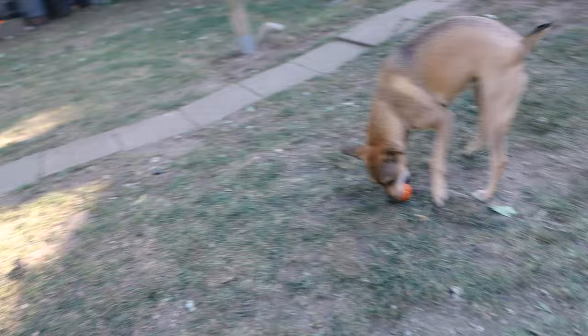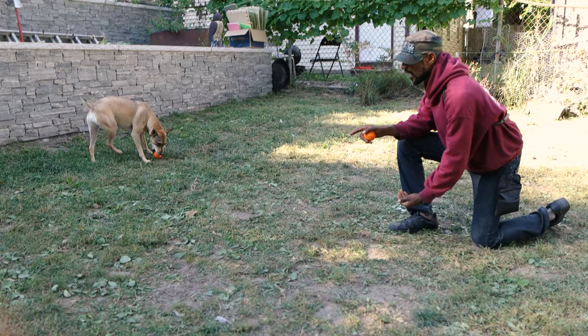I just clipped her with the ball a little bit there — yes, good girl, very good. Now you can see she's moving away. I'm not concerned about that because eventually that will happen; you have to have a little patience.